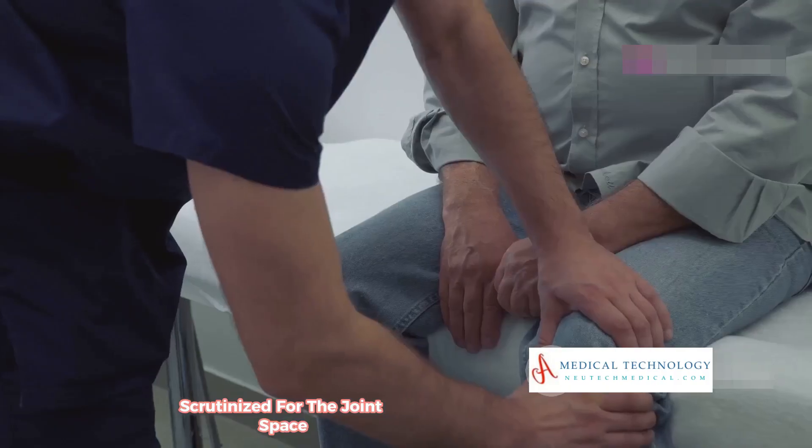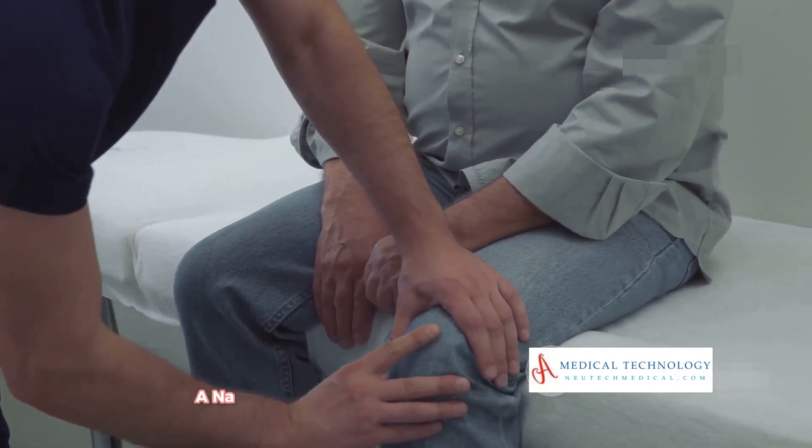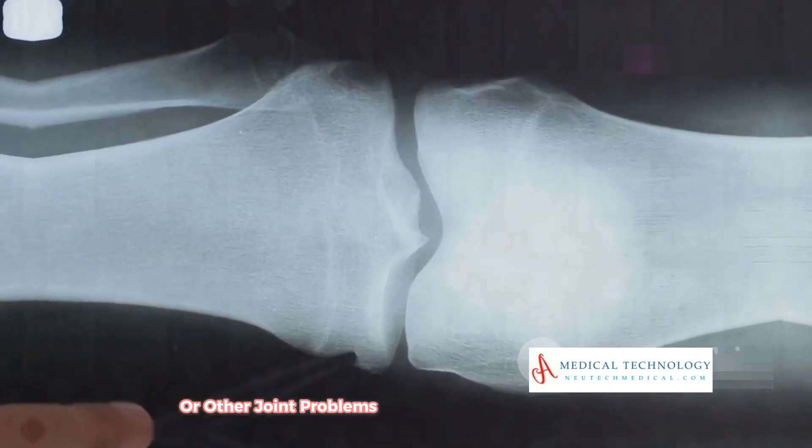Between the femur and tibia, scrutinize for the joint space. This gap is crucial as it indicates the health of the knee cartilage. A narrow or uneven space can suggest arthritis or other joint problems.